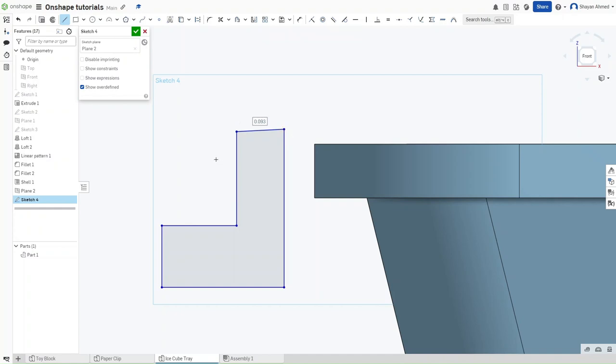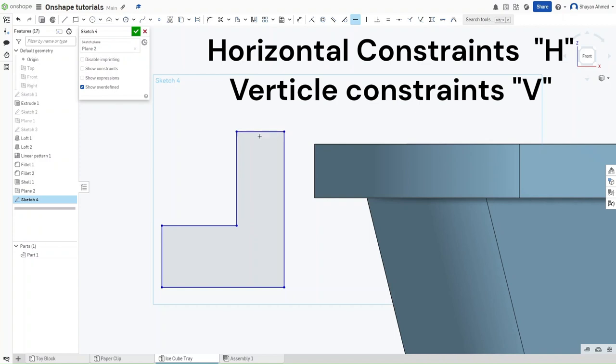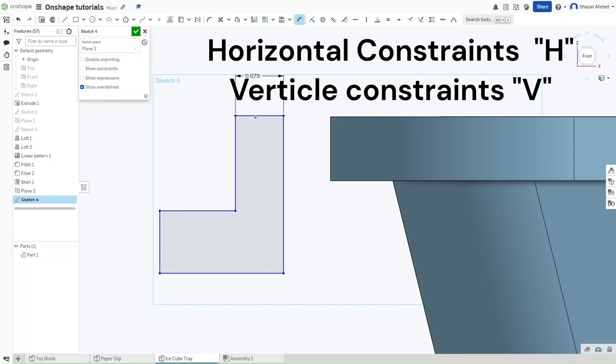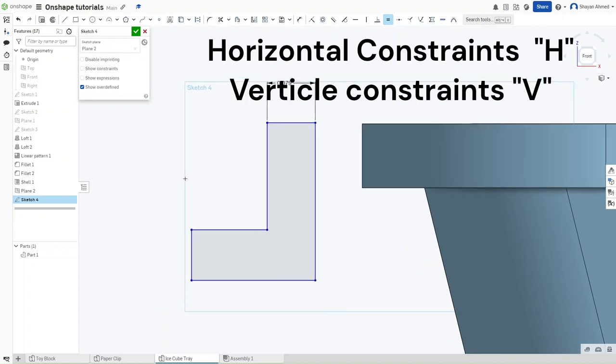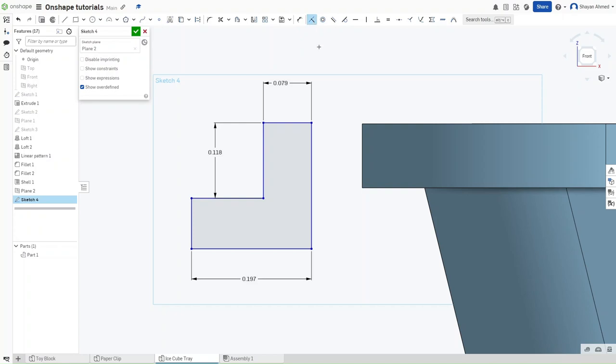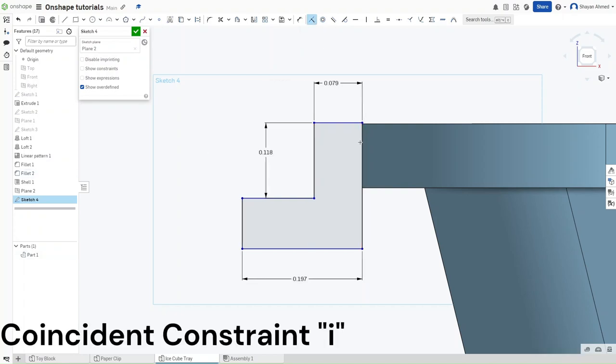Make sure the lines are properly constrained. Use H for a horizontal constraint and V for a vertical constraint. Now with the reverse L looking correct, start dimensioning: the top segment should be 0.079 inches. Use the equal constraint to make both parallel segments equal to each other. Then dimension the vertical line to 0.118 inches and the bottom line to 0.197 inches. Finally, use the coincident constraint to align the endpoint of one line to the other line.